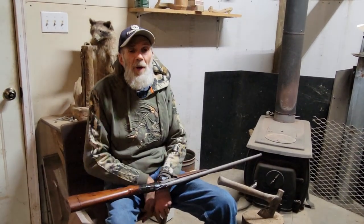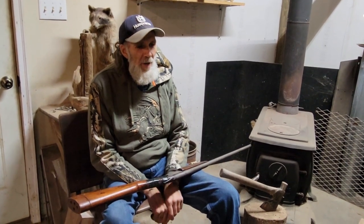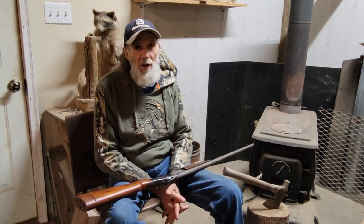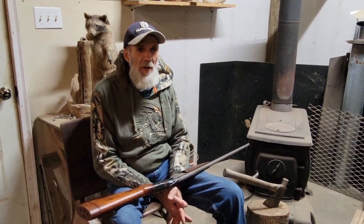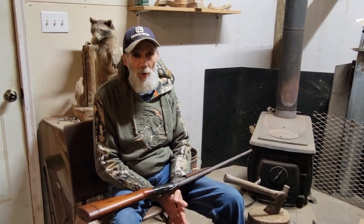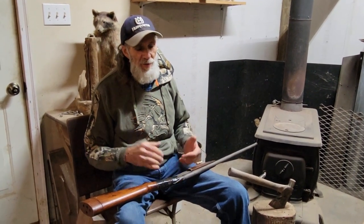Hello everybody, it's Danny back from Deep South Homestead. We're back out here in the shop today. As many of y'all know if you watch our videos regularly, Mr. Mickey from Hills Mill Homestead brought me some wood from my barn. I had asked him if he could find me some walnut, and he brought me a piece — a long board about three inches wide by seven inches thick.